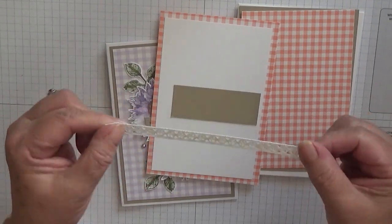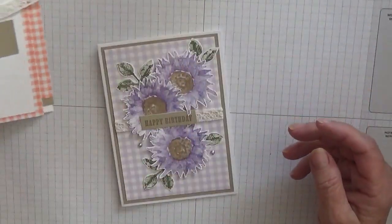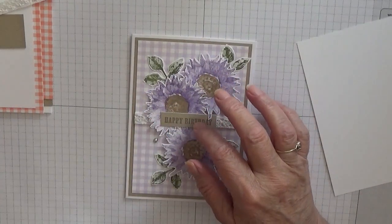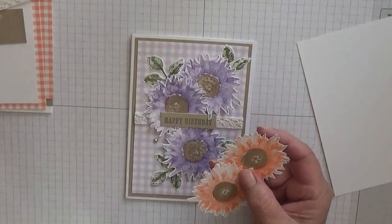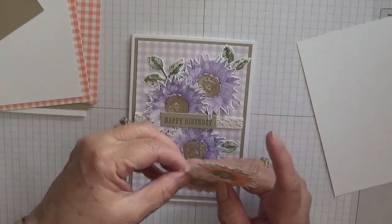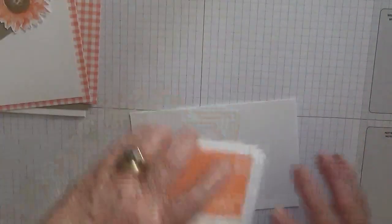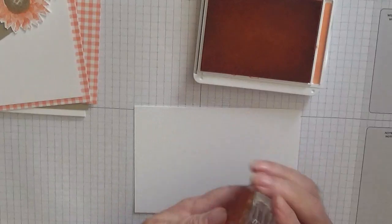I also have a scrap of crumb cake for the sentiment and a bit of cream lace which will go over the front. I have some scraps of white — I've already done two of these because I cut them out. I'm using grapefruit grove gingham, and I've cut out two. We need three leaves and a sunflower, so to get started we'll do the sunflower first.